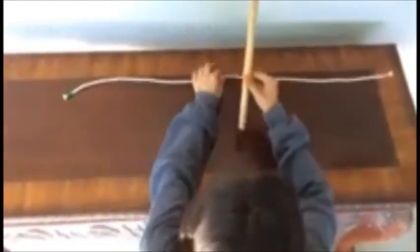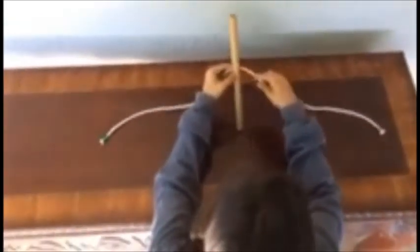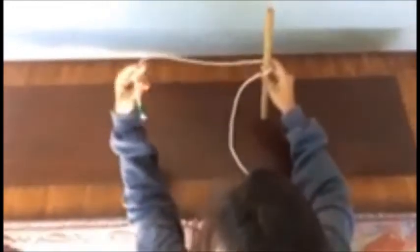The first step is to put the dowel above the rope and just make an X. To make the X, I'm taking the pink side and crossing it over, and then I'm taking the green side and crossing it over the pink side, and there's my X.